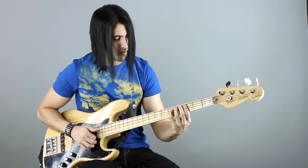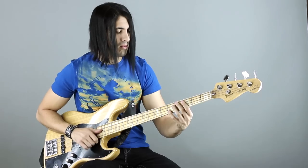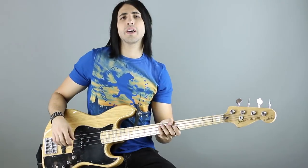I'm going to show you how to play it. Okay, so here's how to play it.